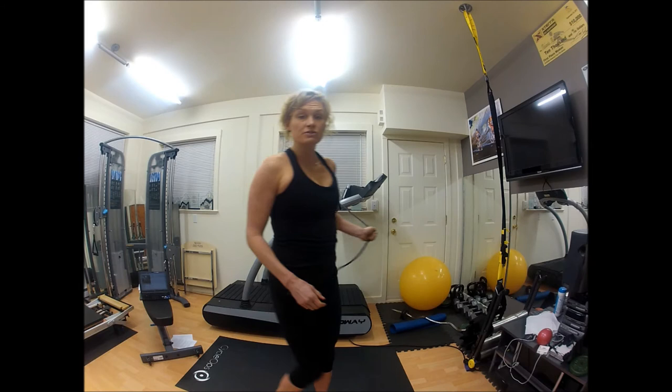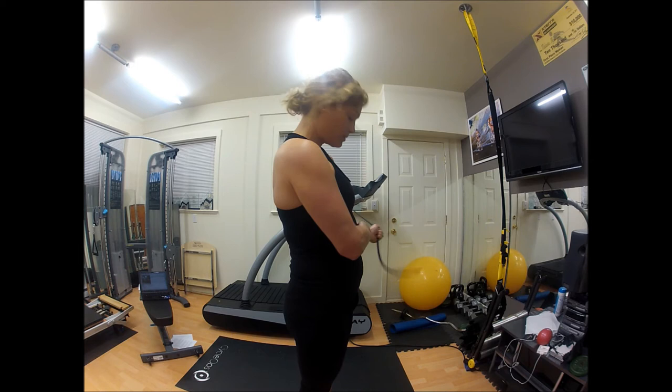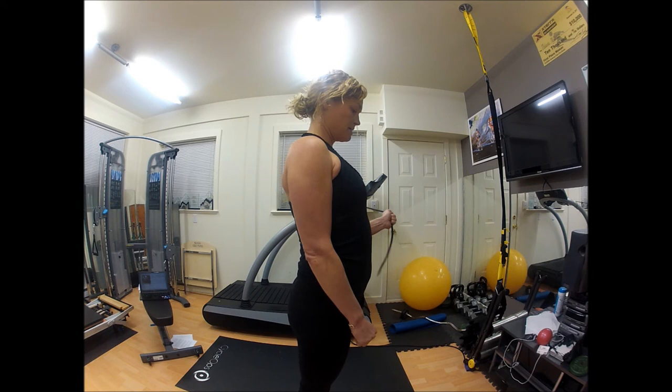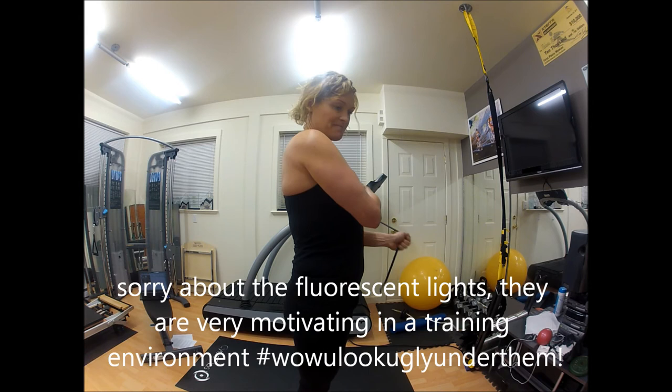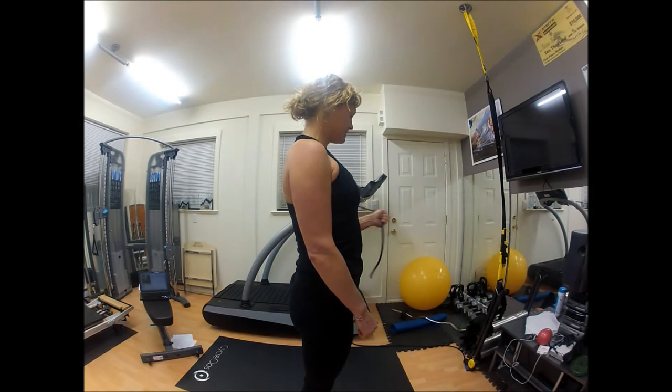For internal rotation, using the same hand and keeping the same distance from your anchor point for the same tension, keep your elbow tight into your waist and pull the band across your body. It doesn't have to be a big movement — it's more about isolating those little muscles in your shoulder by maintaining good form rather than making any big movement.